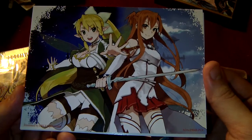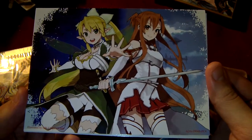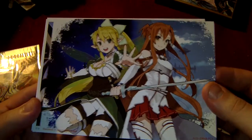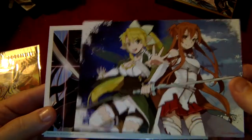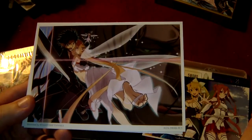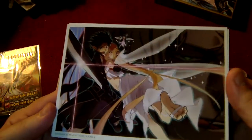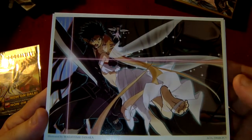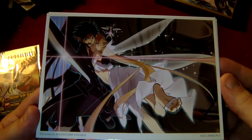Kind of odd again to see Asuna in the clothing from the SAO arc next to Leafa from the Fairy Dance arc. And then we go to Asuna in her garb that she wore in the Fairy Dance arc.